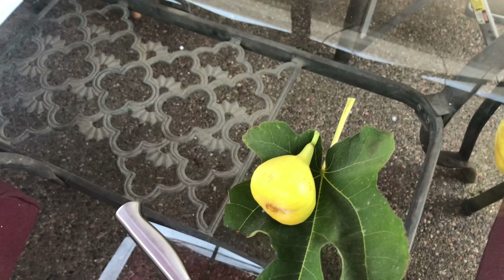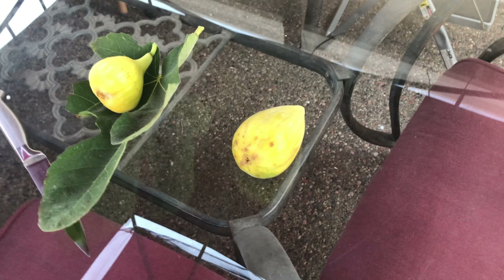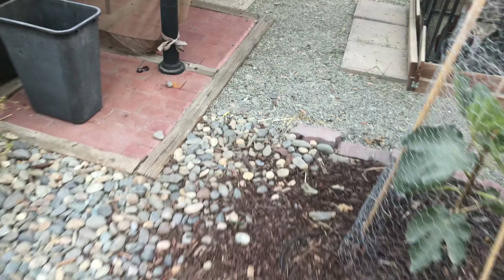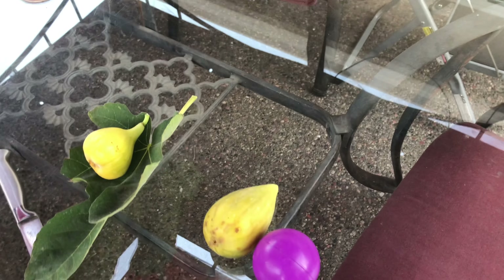This one right here is the Golden Riverside and this one right here is the Yellow Long Neck. Let me go find a ball to compare. Here's a little ball right here - we're gonna measure them up to see how big they are compared to this ball. Same size - it's huge. And the Yellow Long Neck is even bigger. Let's open them up.